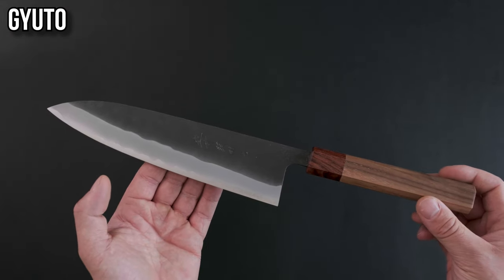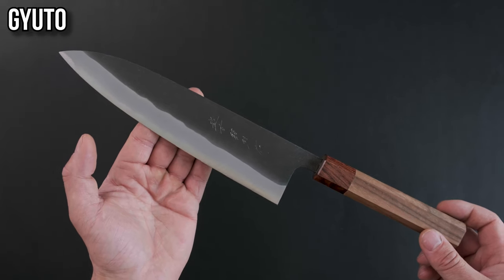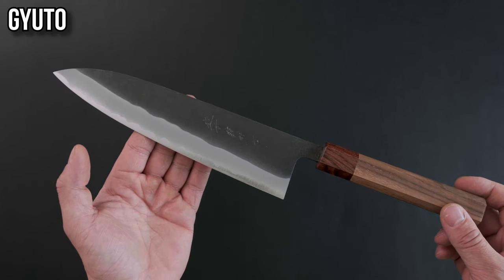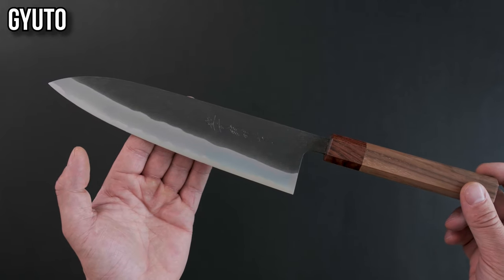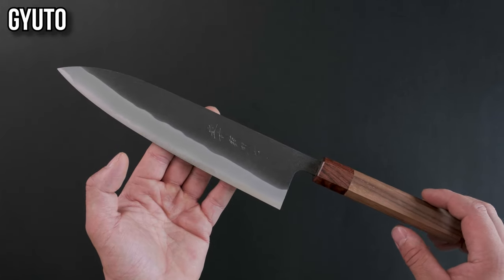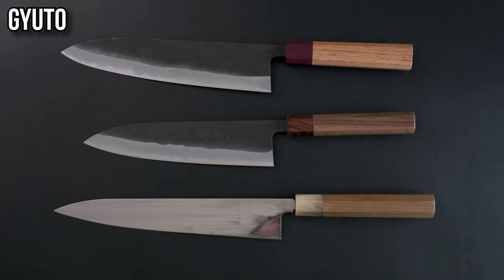The gyuto. This is the Japanese equivalent to your standard western style chef's knife and is easily the most versatile knife you'll come across. We generally recommend these to professionals as home cooks can sometimes find this knife a little bit too long, but if you're comfortable with this size of knife it is going to do the most for you. You'll find gyuto in varying lengths all the way from 180 millimeters up to 300 millimeters.